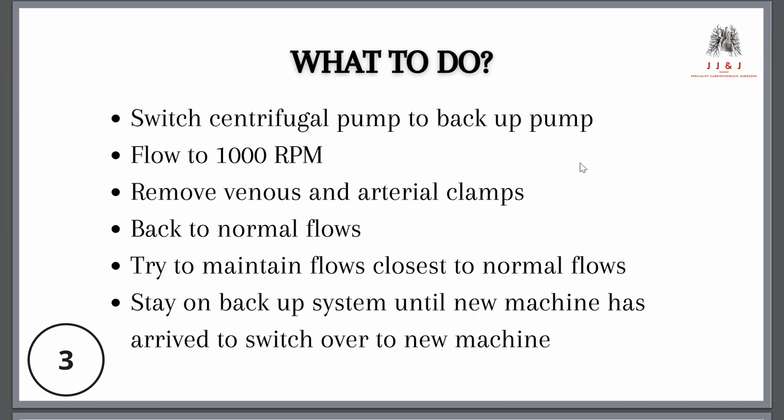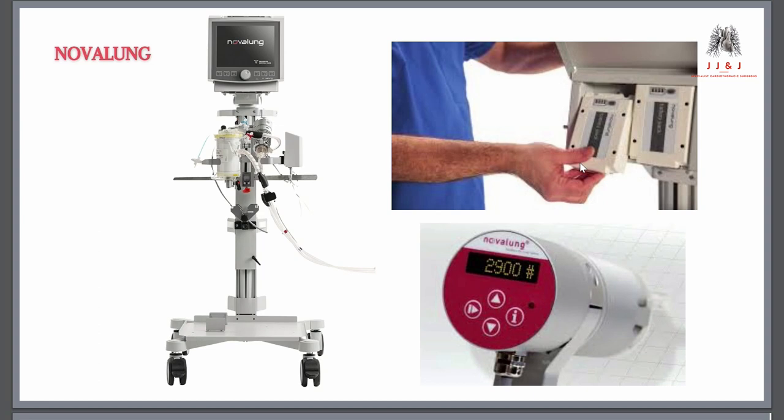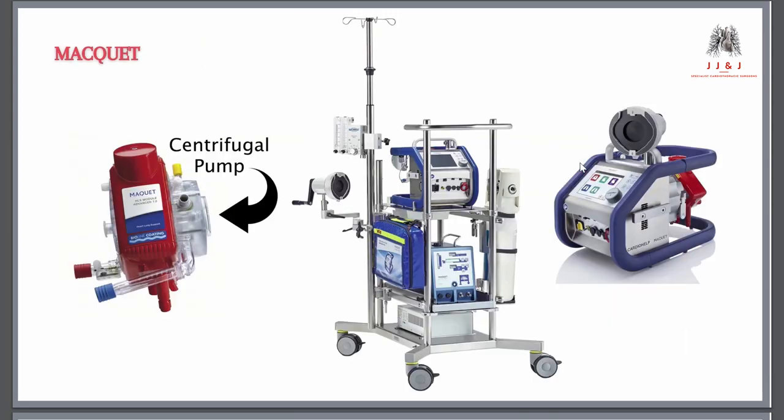The next step is to switch your centrifugal pump to the backup pump that the machine offers, and start flowing to at least 1000 RPMs. Then remove your two clamps and commence flows back to normal — ideally the flows the patient was on before. The Nova Lung has a separate pump and battery system: you switch to the separate pump, attach it to the battery, set your flows, and it runs by itself.